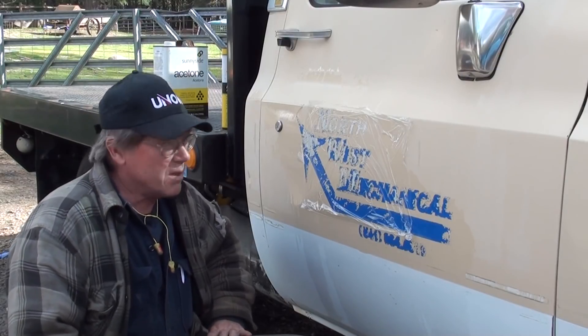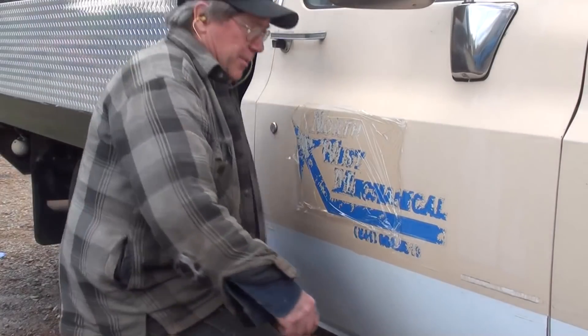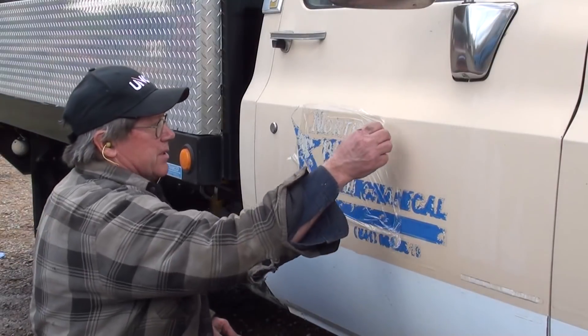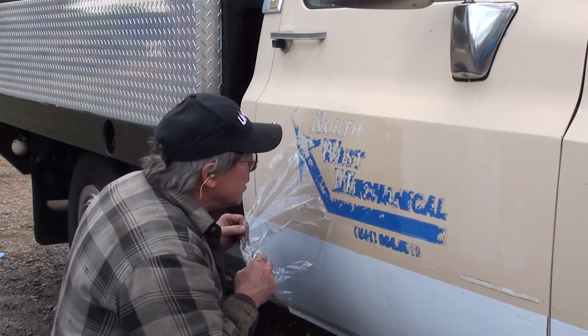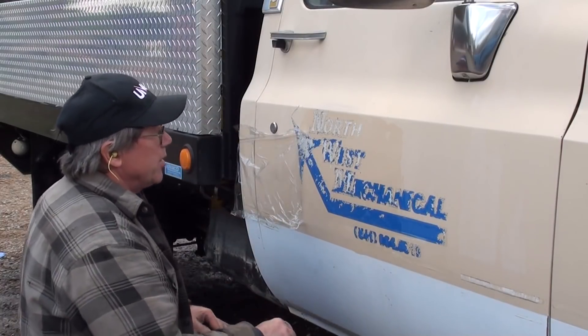I'll give that about 15-20 minutes and come back and see what happens. Well, it's been a good 20 minutes. Let's see what we have here. Oh yeah — just, oh yeah, I mean it looks like a puppy.